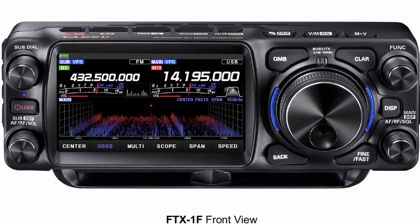Modes covered are SSB, CW, AM, FM, and C4FM. Surprisingly, it claims to have two loudspeakers built in — I'm not quite sure where they're placed, one presumably forward facing. There are also two built-in receivers so you can have dual band operation, even HF and VHF/UHF, and there's an optional cooling fan for those that want to operate extensive FT8.